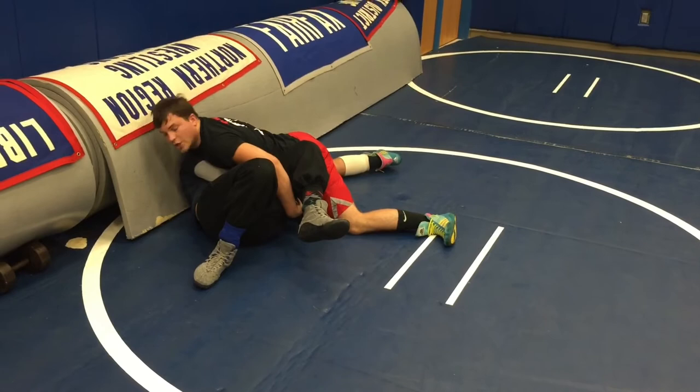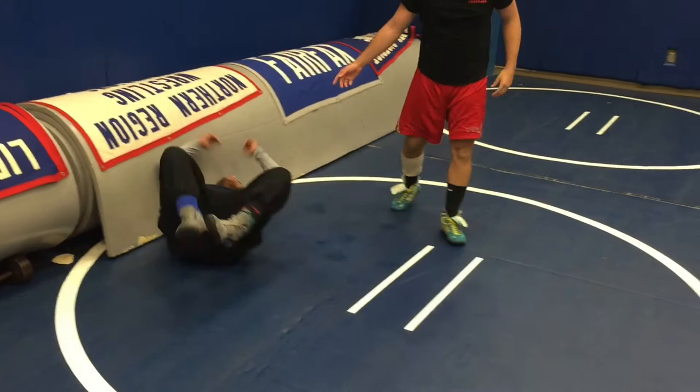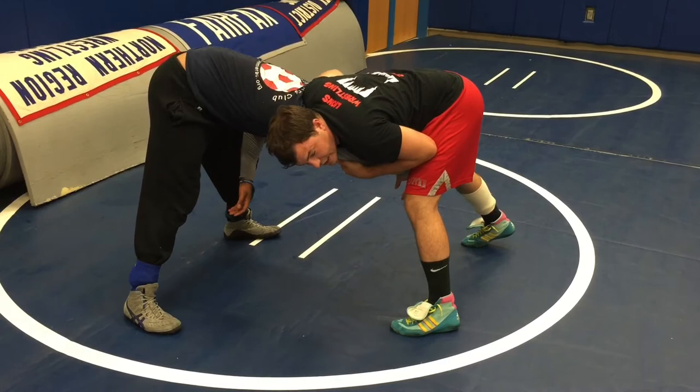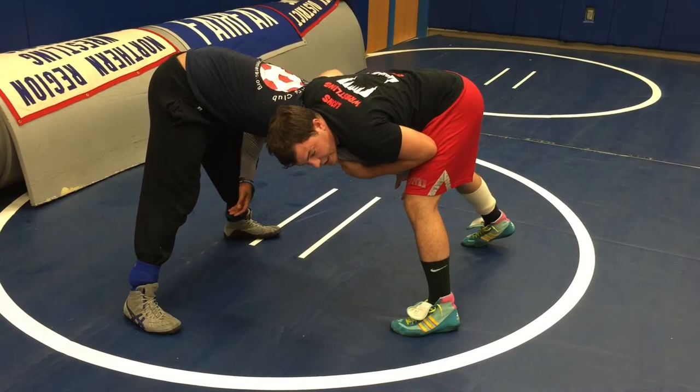We finish in a good pinning position — our head up, our hips down, and we're lifting his head up. One more time: once we're on our feet in this position, cheek to cheek, elbow in our chest, I'm going to open the window, my head's going to follow, take a small penetration step, and drive through the mat.